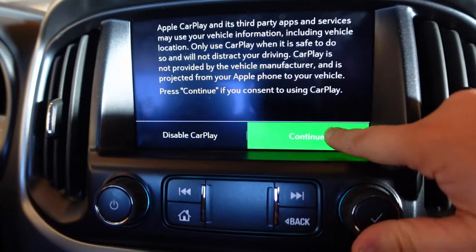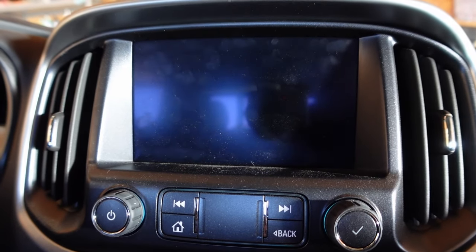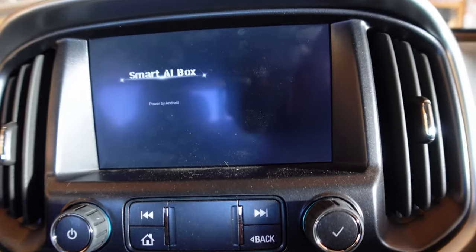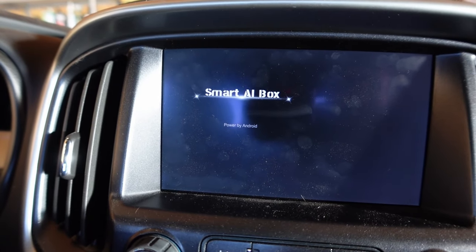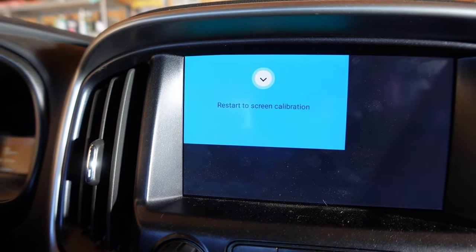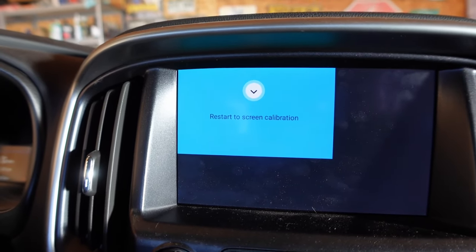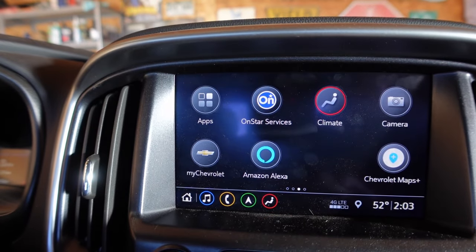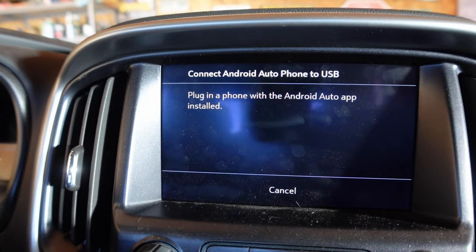Let's get zoomed in on that. We're going to say 'Continue.' Searching for phones — this is the Smart AI box, let's see what it does. Powered by Android. The next thing it says to do is apparently restart screen calibration. Android Auto.